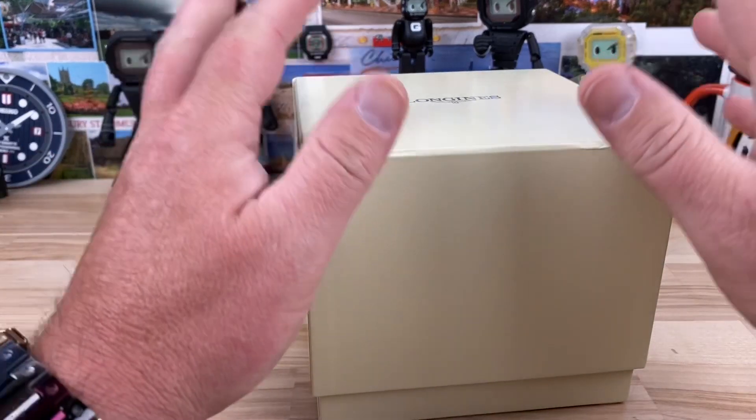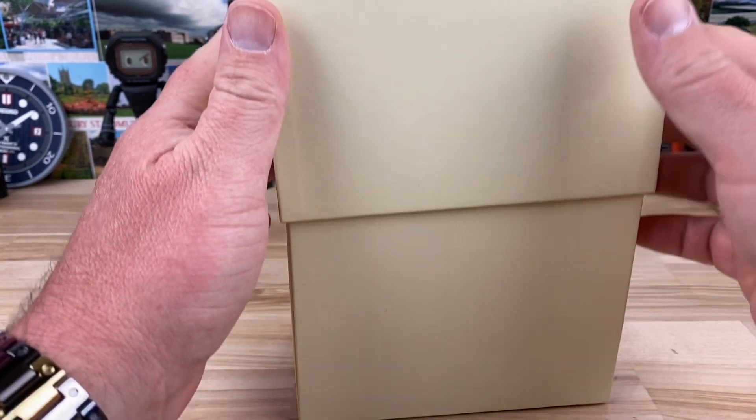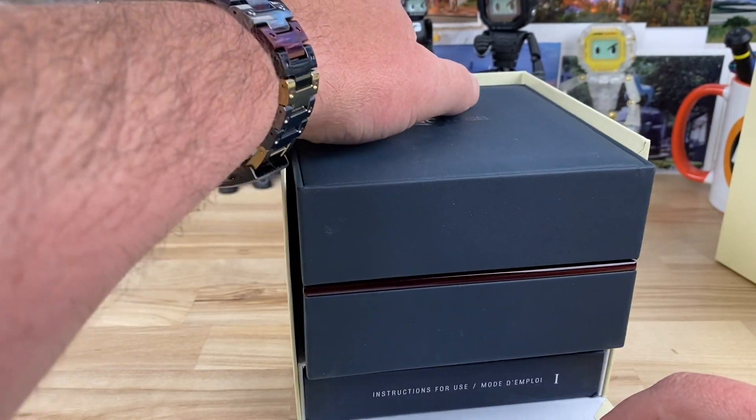All right guys, back to some unboxings. I have a few watches sent in by a Discord member on my private Discord. He goes by the name of Off-Duty. I don't know what he's off-duty of, but he's off-duty.